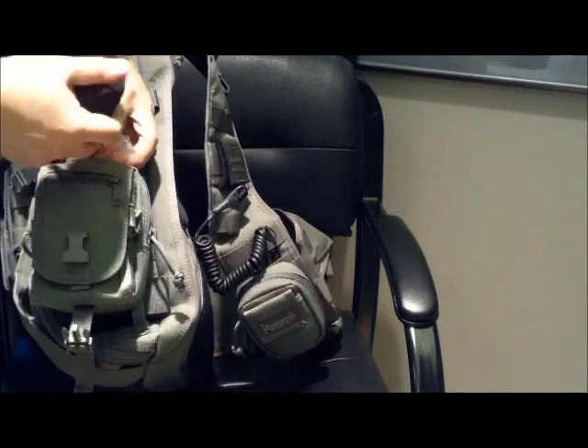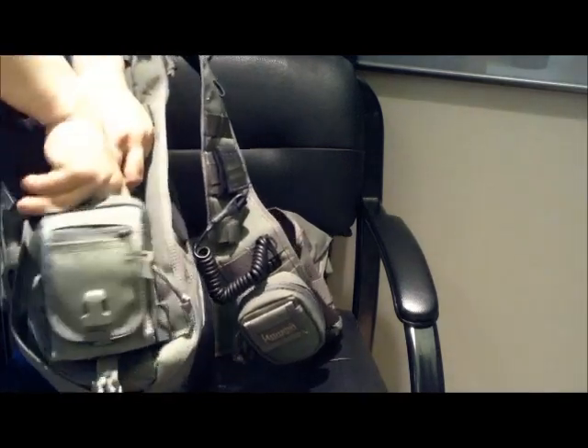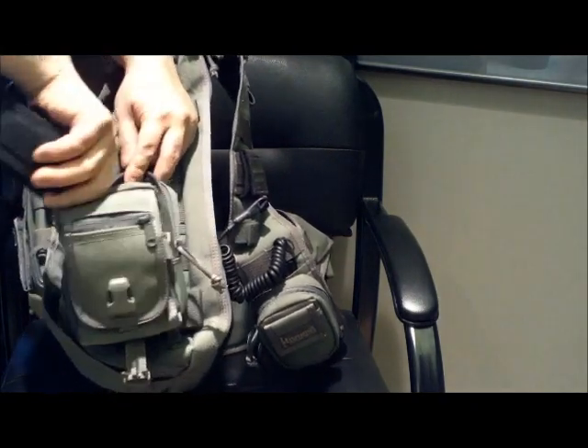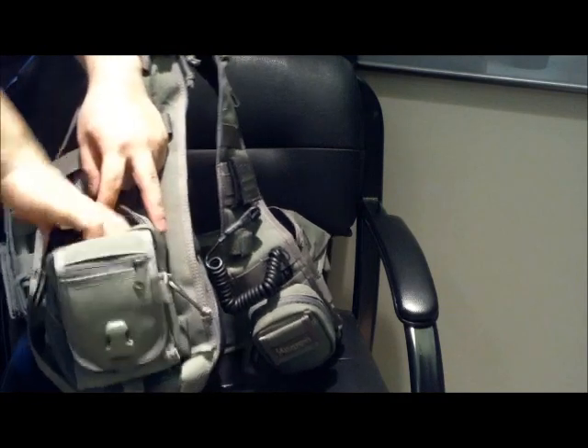I've got a Tasco monocular in here, a first aid kit, matches, and a pen — actually another pen as backup. So a few other things in here, but that's about it.